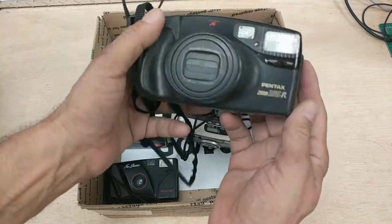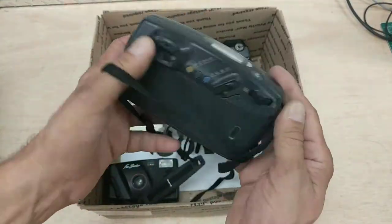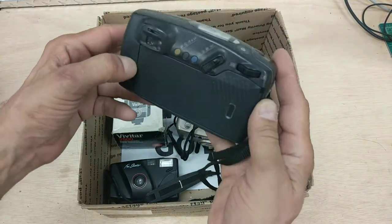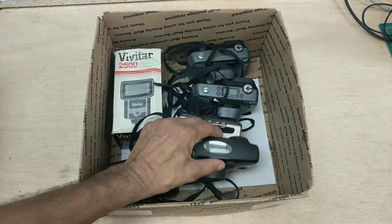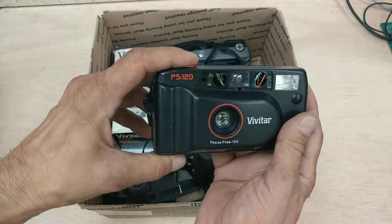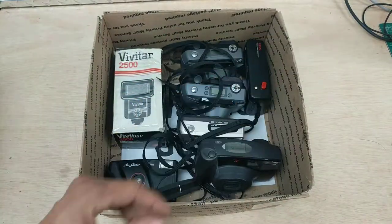Got a Pentax Zoom 105R. This one's got some weight to it. We always make sure there's no film or anything stuck in it — we don't want to send anybody's personal data to you. And a Vivitar PS120 Focus Free DX. Focus free means it's just fixed focus.